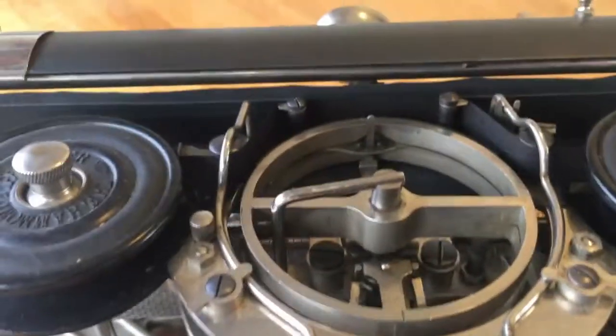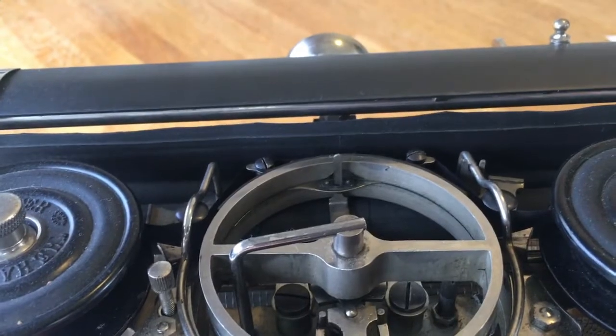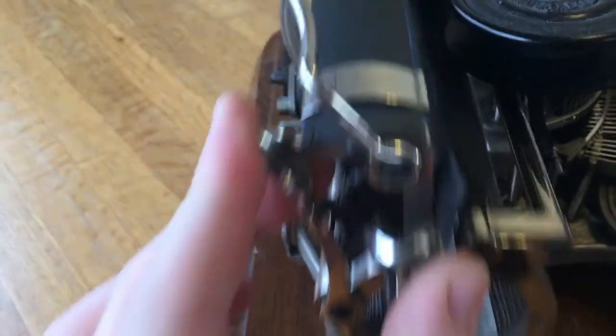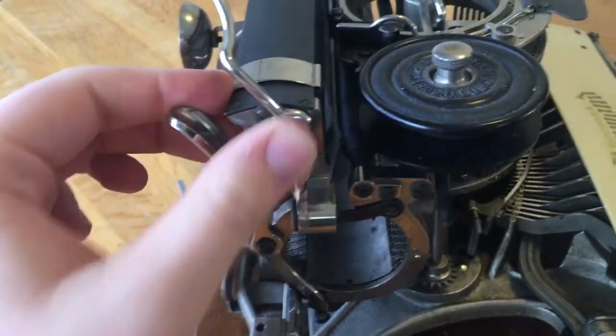You see this tab here — the ribbon obscures what you're typing. To see what you're typing, you push down so you can see what you typed, let go of it, and once again it's invisibly typing. Over here is your paper release, your carriage release.